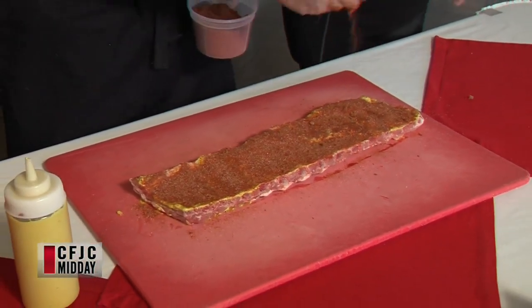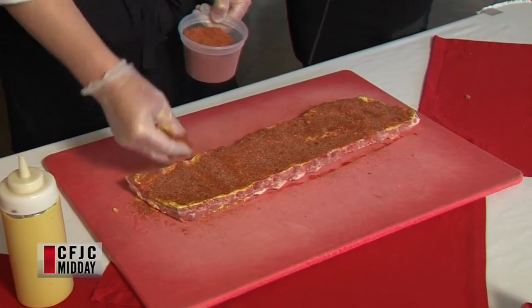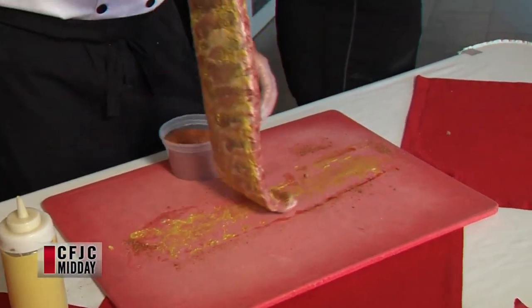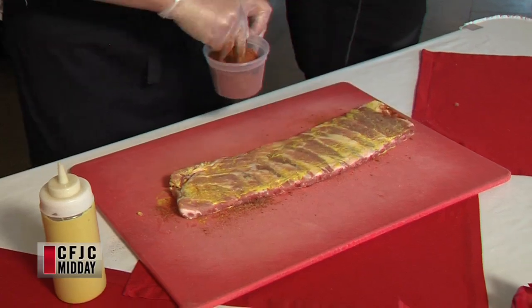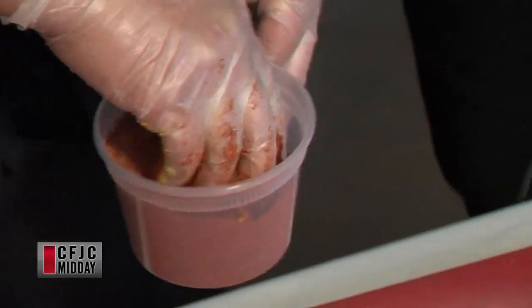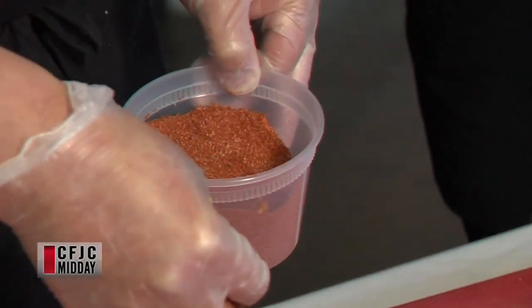So a bunch of different spices. Smells really good — I wish people could smell this but they can't, we don't have smell-o-vision. Flip it over and do the same thing to that side. So is that it? Just two steps — mustard and the rub? Yeah, two steps. Very simple.